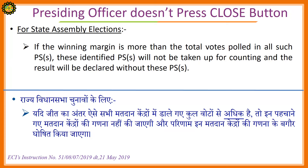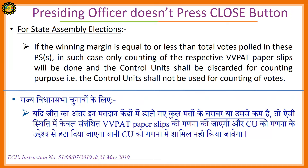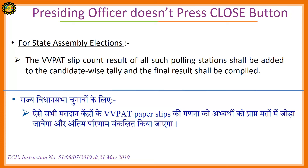For State Assembly Elections: If the winning margin is more than the total votes polled in all such polling stations, these identified polling stations will not be taken up for counting and the result will be declared without these polling stations. If the winning margin is equal to or less than the total votes polled in these polling stations, only counting of the respective VVPAT paper slips will be done and the control unit shall be discarded for counting purposes — that is, the control unit shall not be used for the counting of votes. The VVPAT slip count result of all such polling stations shall be added to the candidate-wise tally and the final result will be compiled.